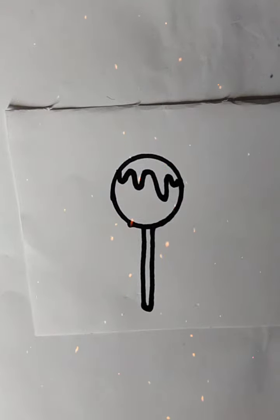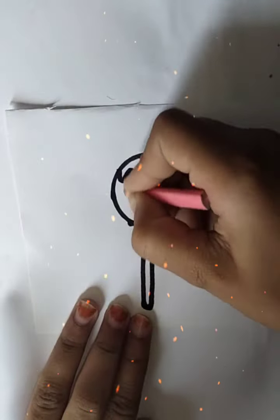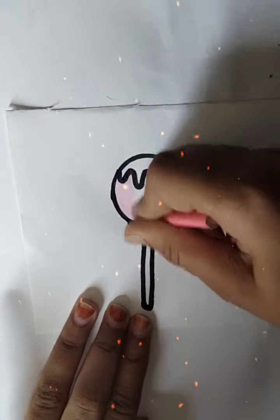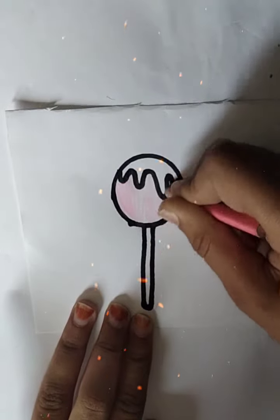Then I am going to draw a circle of clean color. We are going to do a pink color. I have told you about how to color this one.